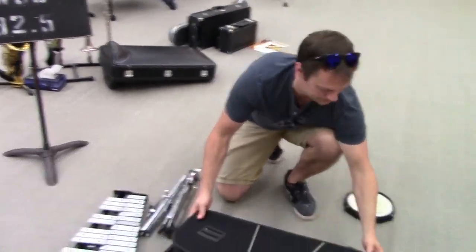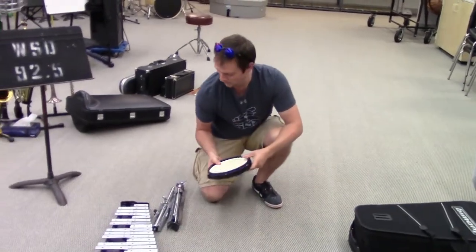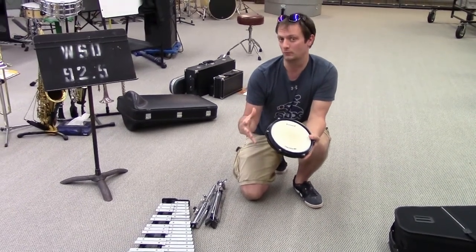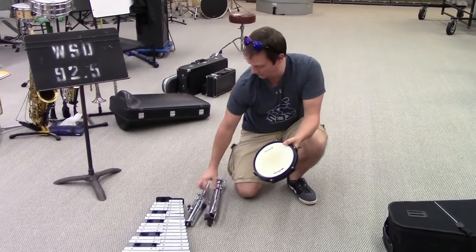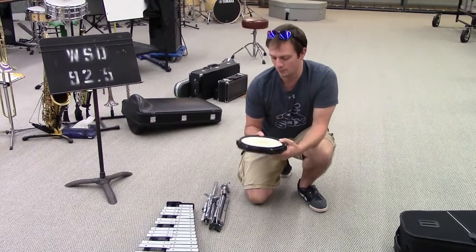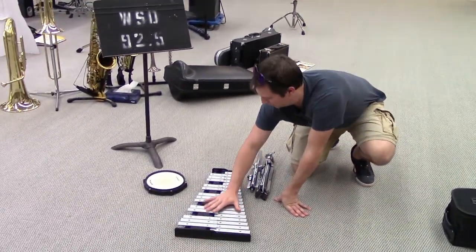I'm going to move this case aside and talk about your practice pad. You might have a practice pad and an actual snare drum. If you have a snare drum, I'll talk about the different top piece you'll need to put on your stand later. But for right now, we're going to put the practice pad aside and set up our bell kit.